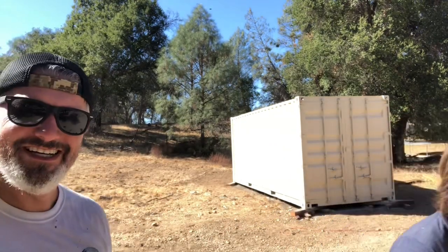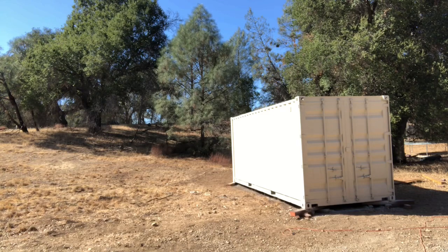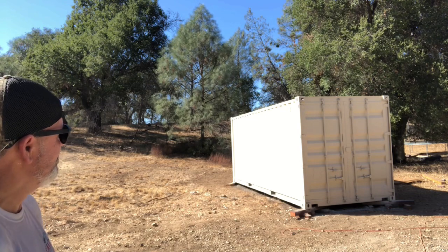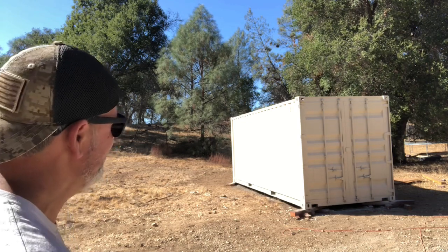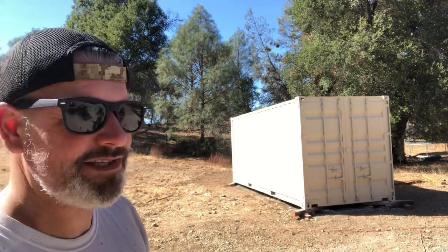Well, here we are — Mediocre Man and mediocre adolescent — and we finished. Looks pretty darn good, right? We just whipped it out. No taping, no scraping, no sanding. There it is, done. Took us about an hour and a half. Roof's done, all the sides are done — looks like a brand new shipping container.